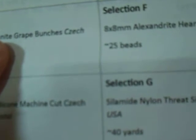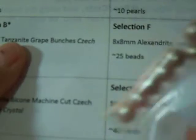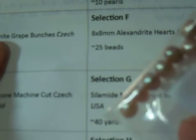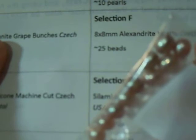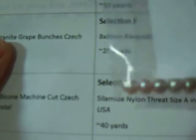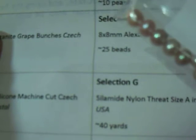Selection E is 5 by 7 millimeter — oh, this is nice — freshwater lavender pearls. And you get approximately 10 pearls, which looks to be exact to me. They're actually very pretty, and I will definitely use those.